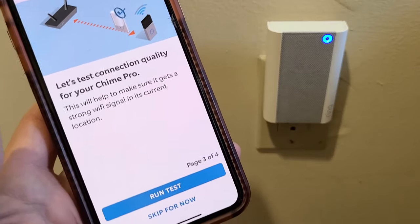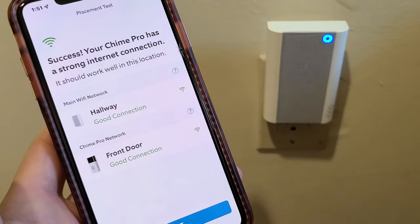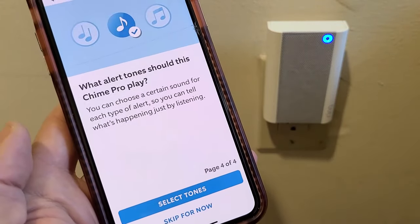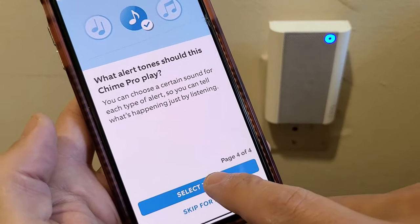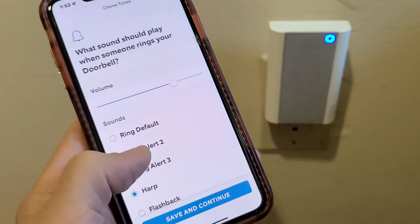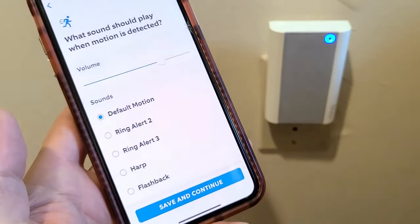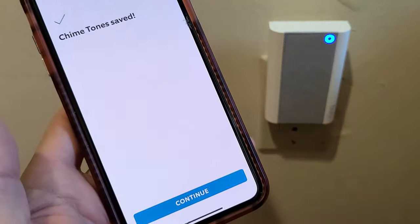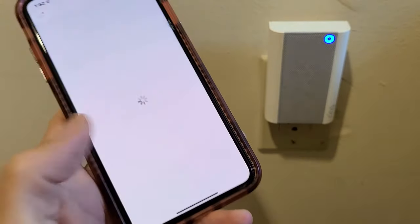Let's test the connection quality of your Chime Pro — you can skip for now or run the test now. I get a good connection up here, same with the doorbell. Tap on next. It asks which alert tones should this Chime Pro play — skip or select now. I'll go ahead and select tones. I'm going to stick with the default ring tone — I like this ring default one. Save and continue. You can increase and decrease the volume — I'm good with these settings. Click save and continue. Chime tones saved — tap continue, then tap 'I'm done.'